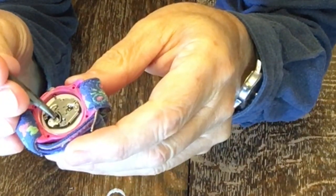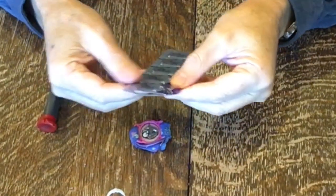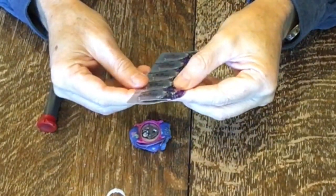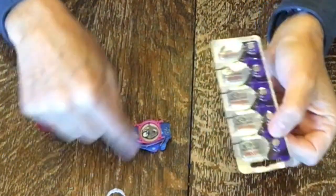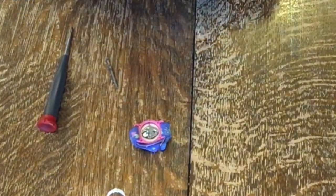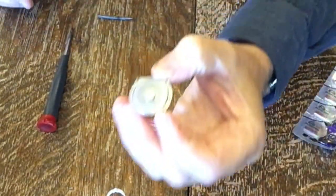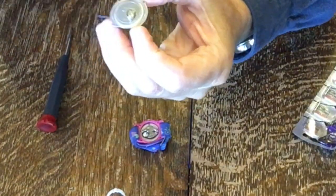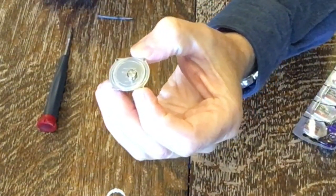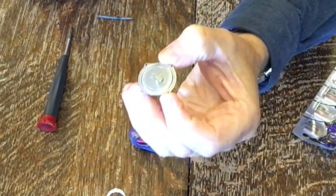Here are some batteries that I bought. These are Maxell SR626SW, and that's what it takes for this little Timex — yours might be different. The positive side is a little bit larger and the negative is a little bit smaller. Make sure you get it in the right way or it won't work — put the positive side up.